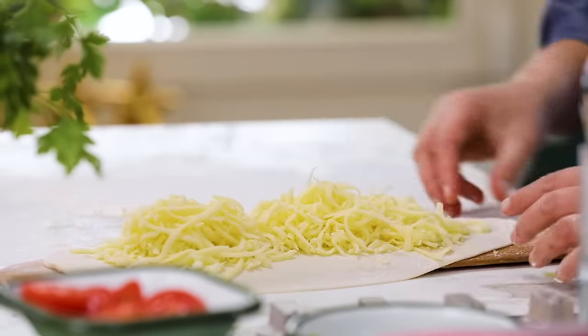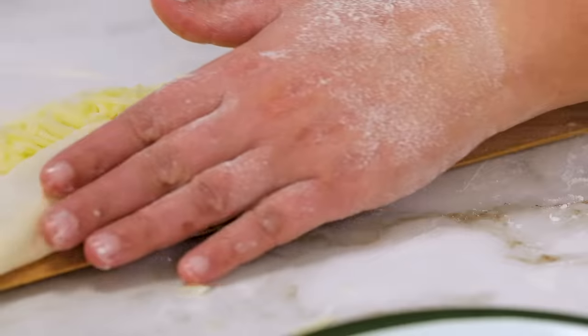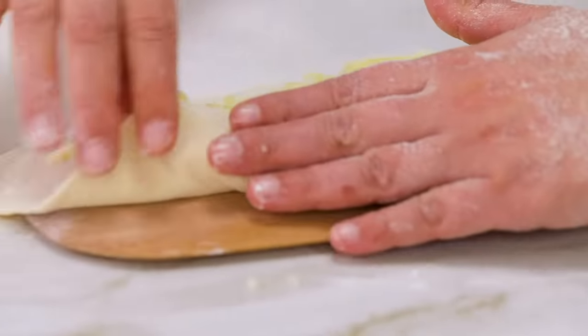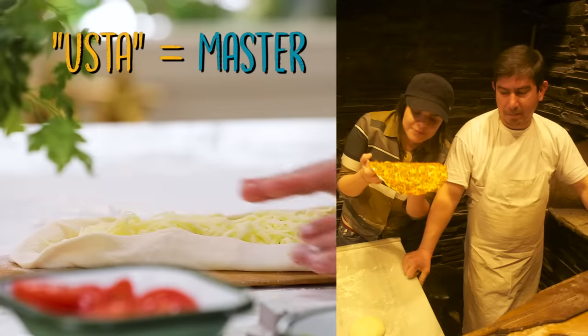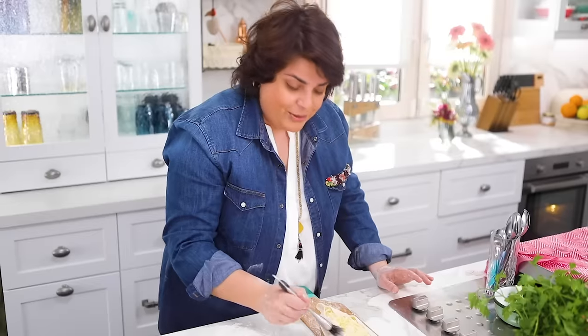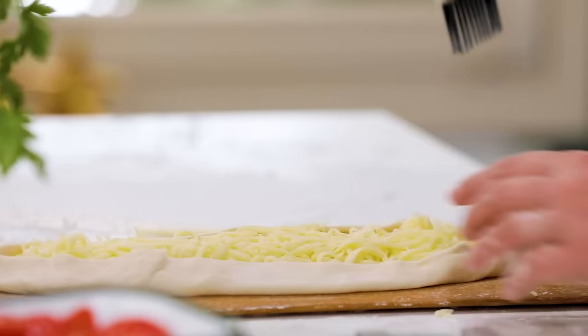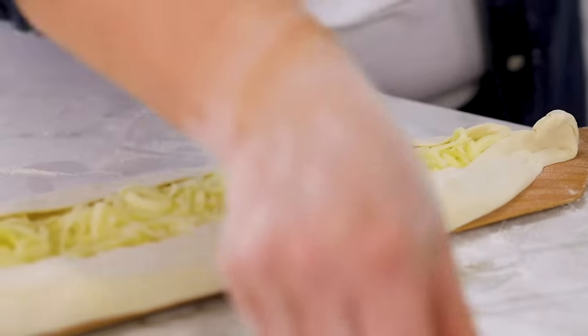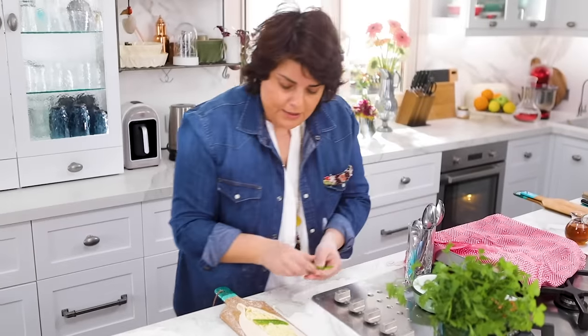In your country, mozzarella or not-so-mature cheddar would work - any cheese that melts easily. Then I close the edges. Years ago I worked in a pide place for two days to learn. The usta said, 'I've never seen someone so interested in this - you're talented, are you going to have a pide place?' He was curious. Anyway, I dust the edges.